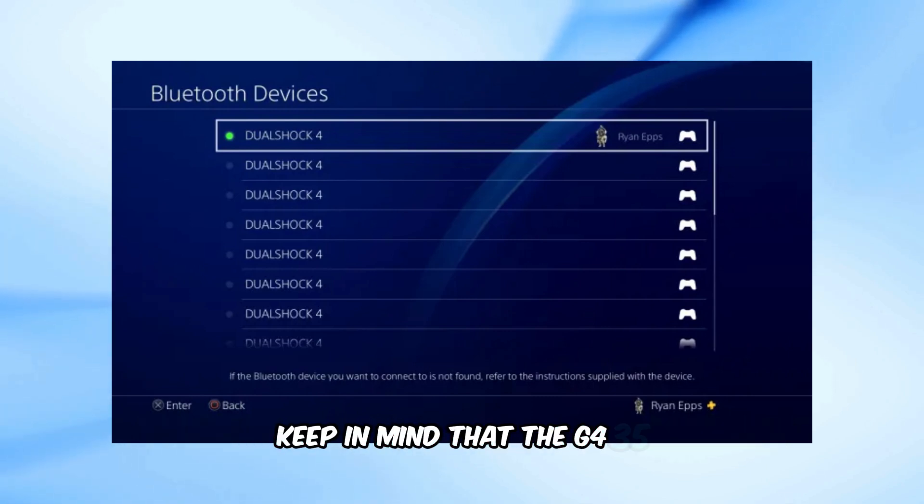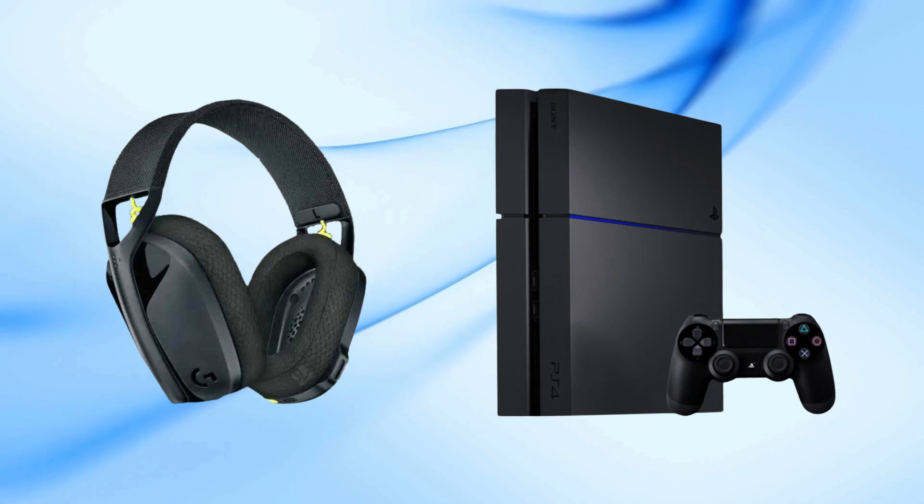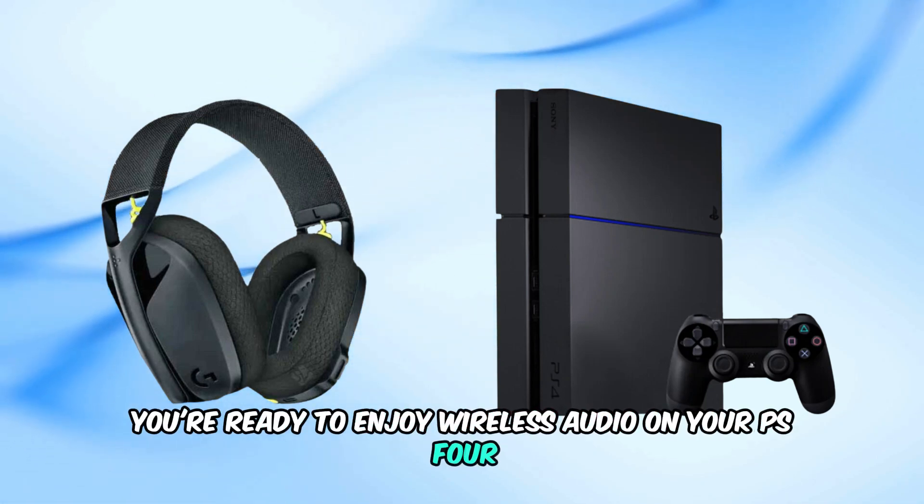Keep in mind that the G435 can only connect to one Bluetooth device at a time, so make sure you disconnect it from other devices if needed. Once paired, you're ready to enjoy wireless audio on your PS4 using Bluetooth.